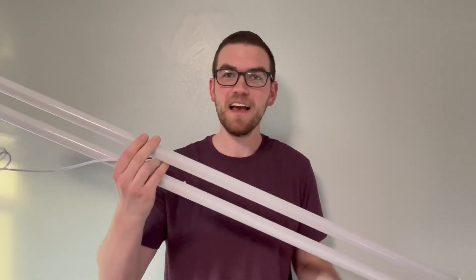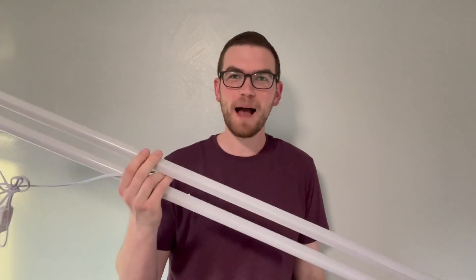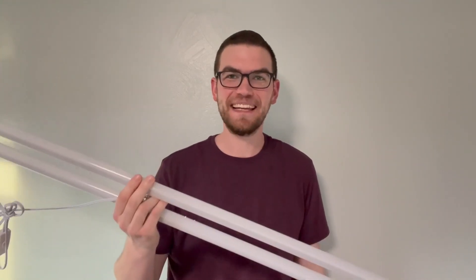Hey guys, in this video we're going to talk about this two-pack of four-foot shop lights from the brand Heiko Lighty. We're going to go over all the pros and the cons to these shop lights to help you decide if it's right for you. So let's get right into it.